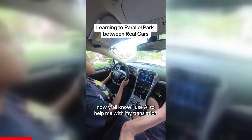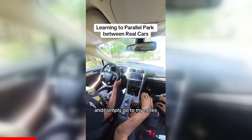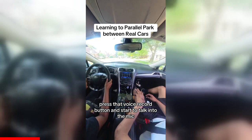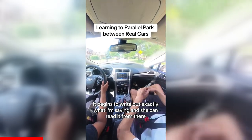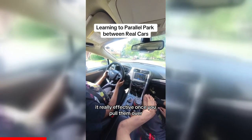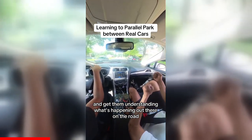Y'all know I use AI to help me with my translation, but when I'm working with students that are hard of hearing, I simply go to my notes, press that voice record button, and start talking into the mic. It begins to write out exactly what I'm saying and she can read it from there. It's normally pretty easy and really effective once you get them understanding what's happening out there on the road.